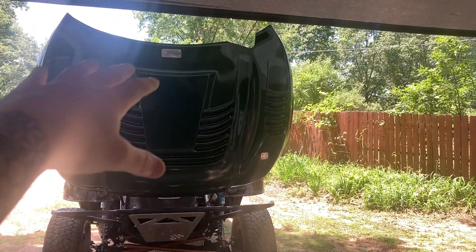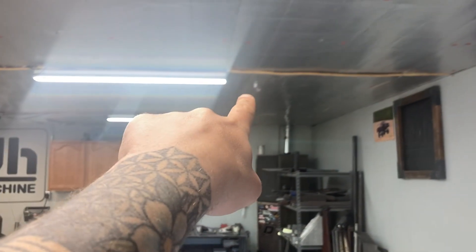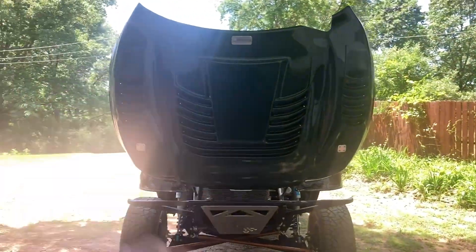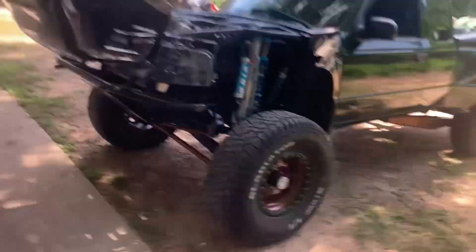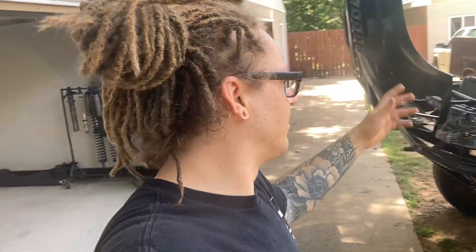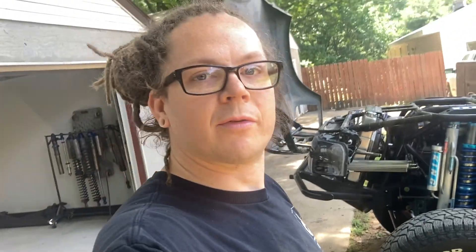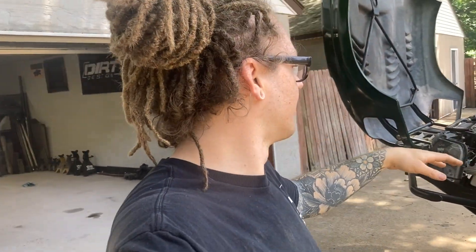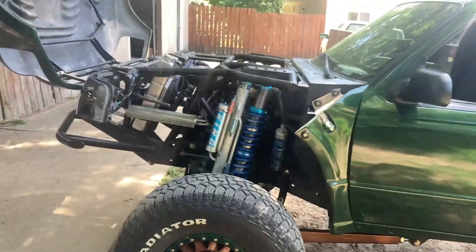The only issue with how big this tilt hood and fiberglass is — I can't fully open it in my shop. I was wedging it and that corner was going into my roof line, so it's a little big for a standard garage. But in practice, if you're ever in the dunes and need to check something or change your oil, it used to require two people to take the hood off. Now it's manageable for one person to service this thing, lift the hood, and pop it forward.